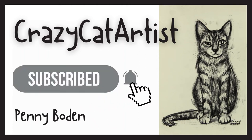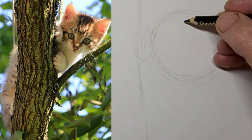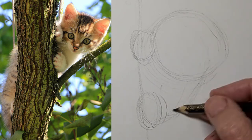Meow! Meow! I'm doing a little kitten in a tree here. I'm just kind of mapping out kitty first, getting those basic shapes in. And I've sped it up.